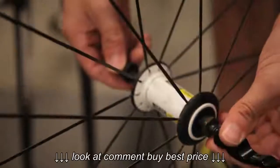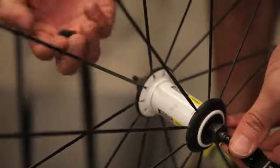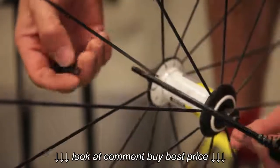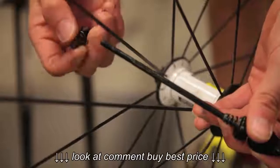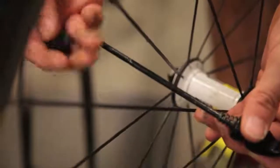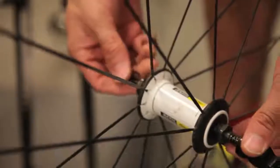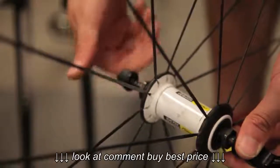What you don't need to do is fully remove the skewer and the quick release. It's often done, but what I find happens is people lose the springs, lose the end cap — whatever the case may be. So when you're removing the wheel, just leave the quick release skewer on there.